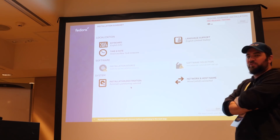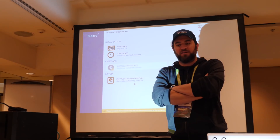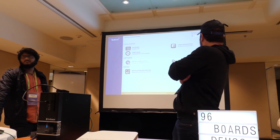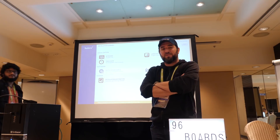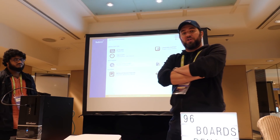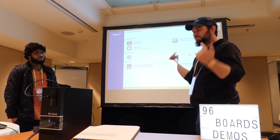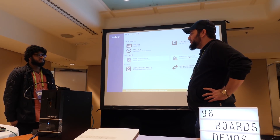In the installation destination we have our one terabyte hard drive selected with automatic partitioning. While we're waiting, it would be great to visit 96boards.org. You can go to the enterprise edition section — while it might not be available at the time of recording, we definitely hope to have this developer box available on 96boards.org as soon as possible. Links will be in the description below.